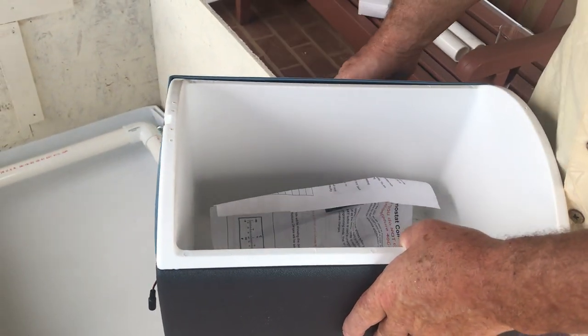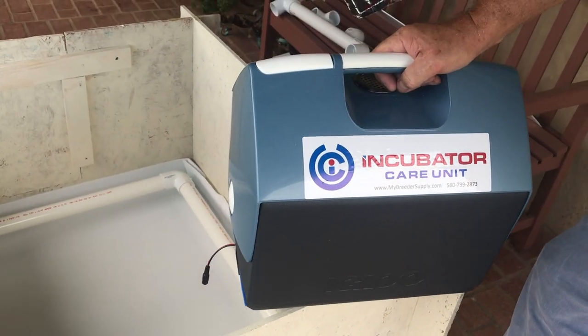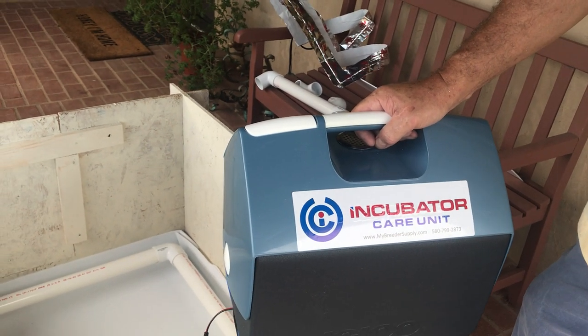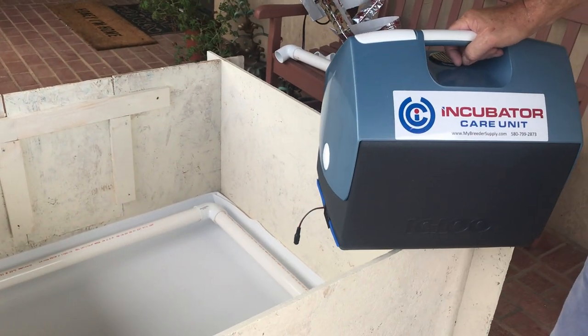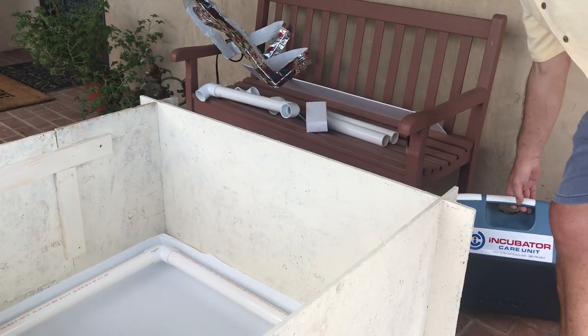It's very, very robust. You can leave it plugged in for five days after you bring it home. We leave it plugged in for a couple of weeks, just in case there's a problem with a puppy — so we've always got a place to quickly warm one up.